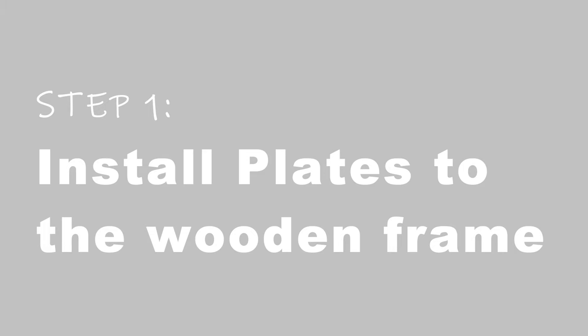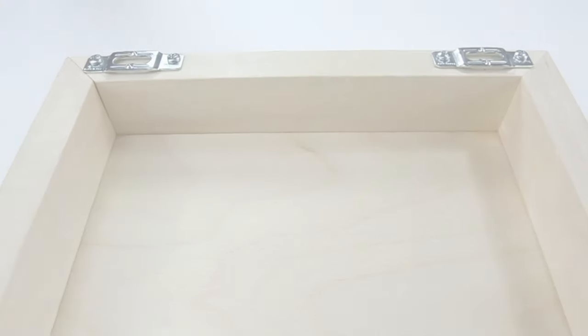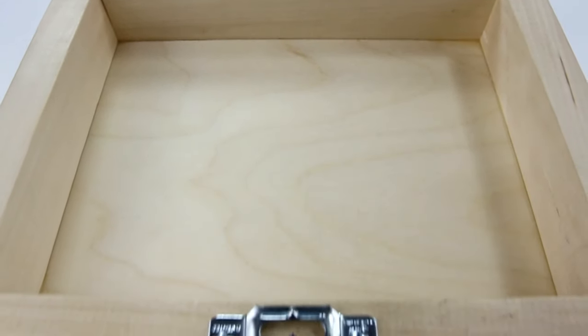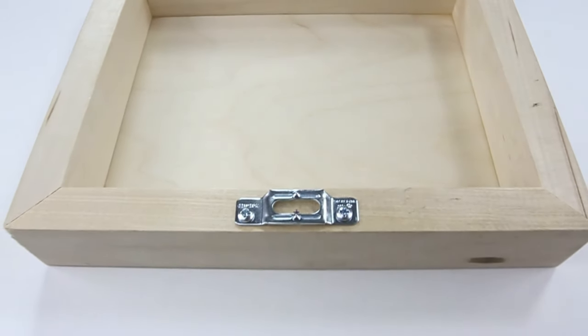Step one: Install plates to the wood frame. On the backside of the frame you have two metal plates along the top bar and one in the bottom center bar.